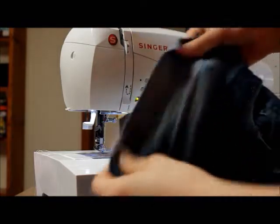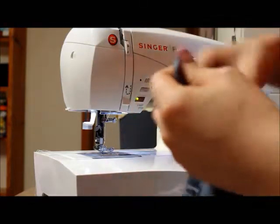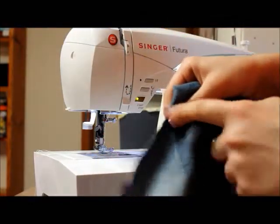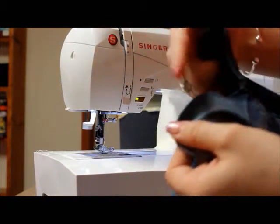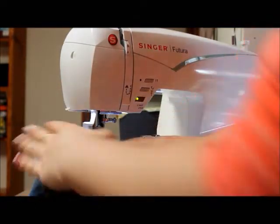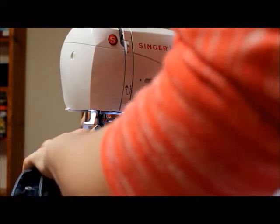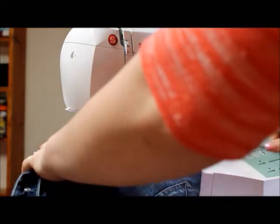So now I'm over at the sewing machine. What I'm going to do is zigzag stitch this cutout that I've just made. The reason for that is so that it doesn't fray too much. I know this angle is not the best — there's just not much I can do about it, I don't have a tripod or anything, so you're just going to have to bear with me. I'm just going to zigzag this edge.